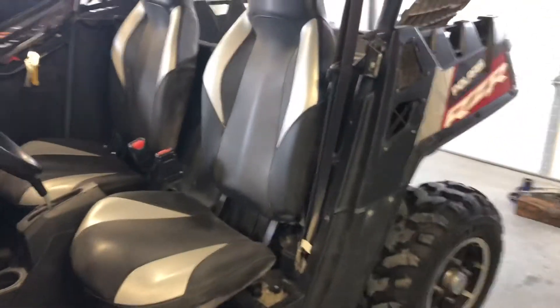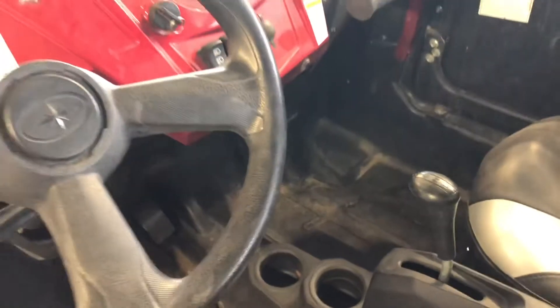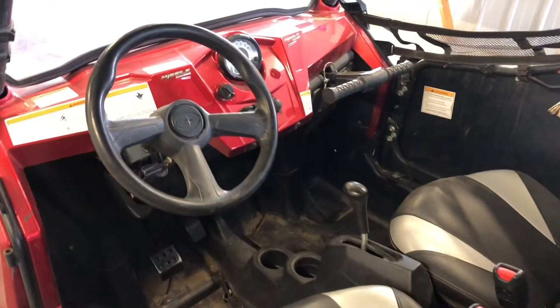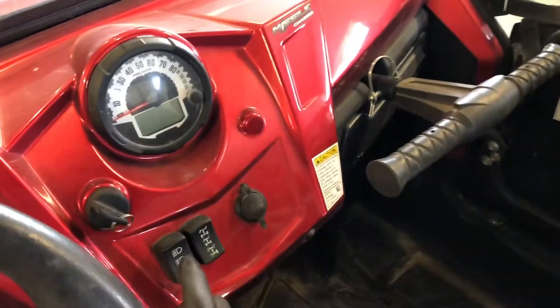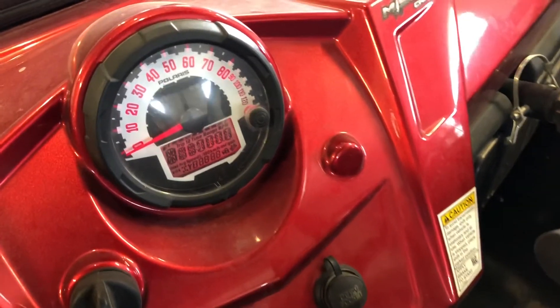The gear shifter is right in the center here on this model, which is different from the Polaris Rangers. We've got a grab handle for the passenger, which is handy. The ignition switch is here — turn that on.